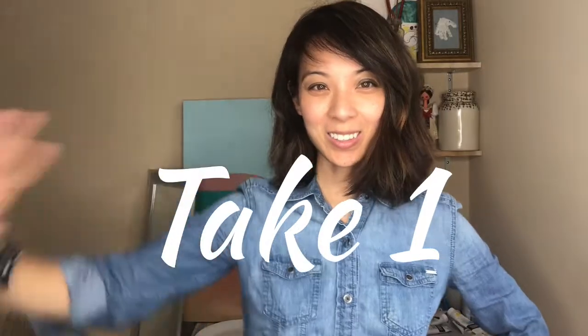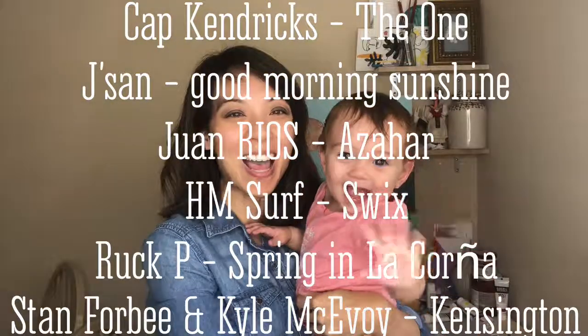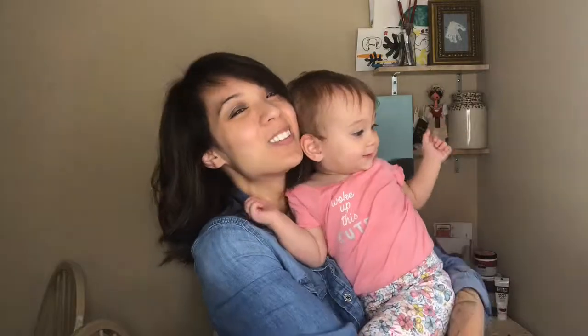Hi y'all! Say hi! Hi everyone! It's Kimmy and Blake, and we are going to show you how to...